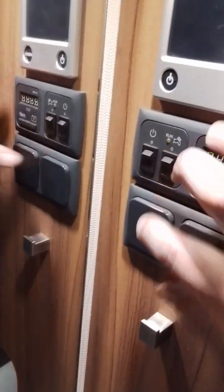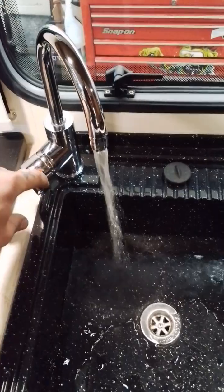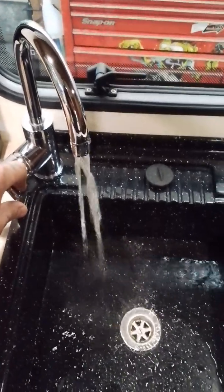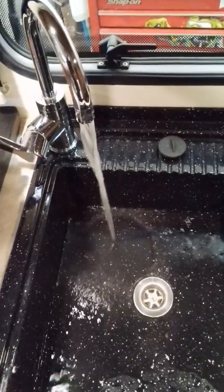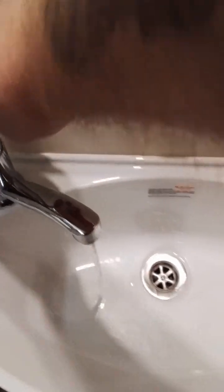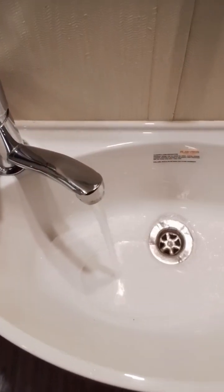Now with that yellow switch down, we can turn on the pump, and we can run the water through, releasing any air from the system. This should take a few seconds on the cold side and can take a few minutes on the hot side. Now we've got a nice steady stream, we want to do the bathroom tap and then the shower.